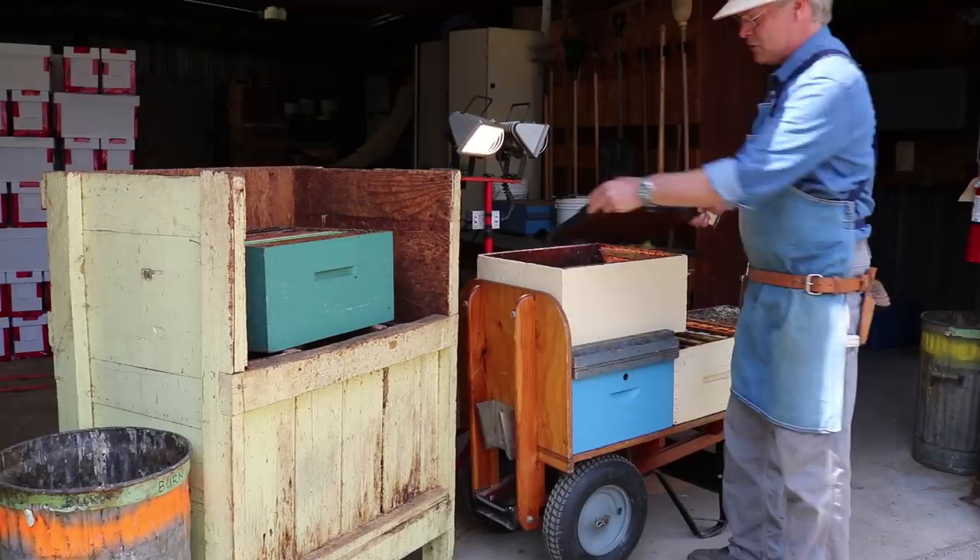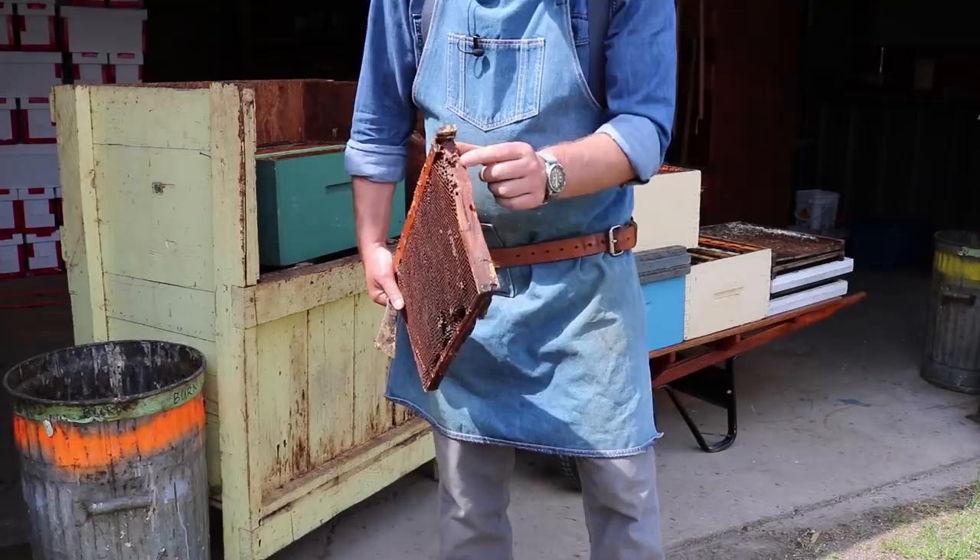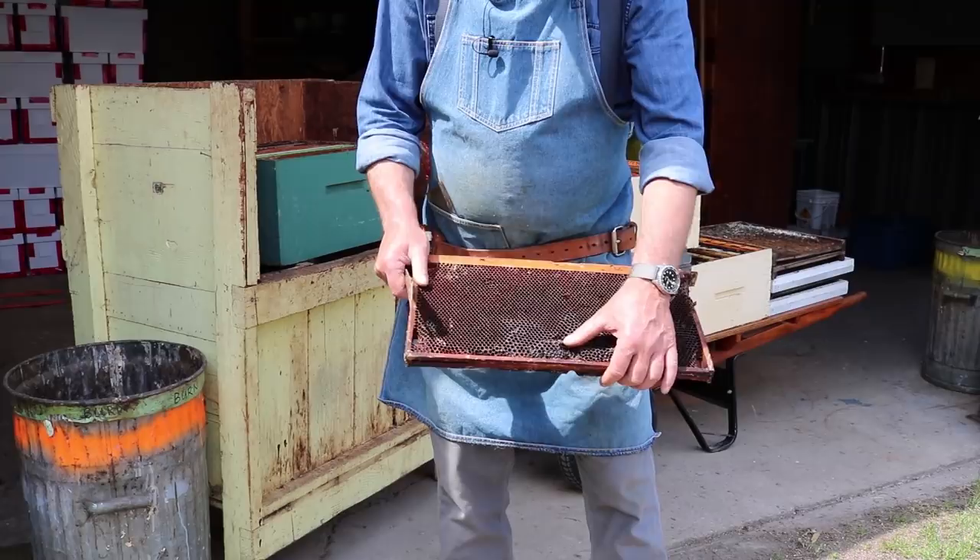We're not going to waste time scraping things until we've decided whether we're keeping them or not. See, that's broken there — a bunch of old comb that's not really usable down in here, a wire broken loose there — so this one is going to be burnt.